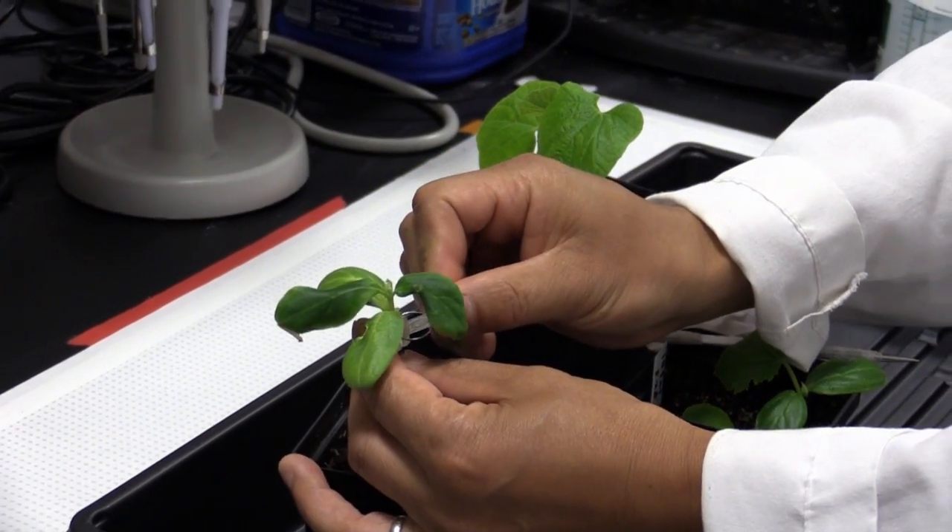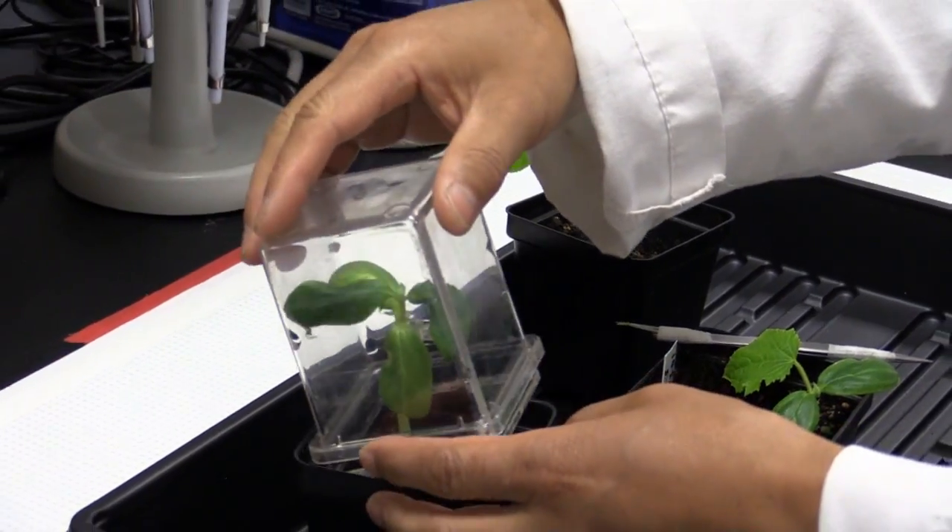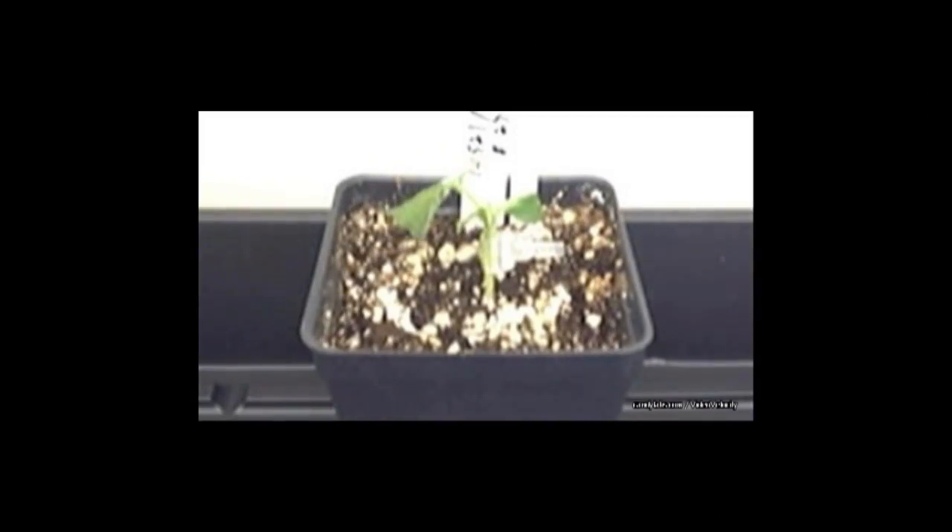A special clip is used to secure the plant. The plant is covered to keep its environment moist and the humidity high for five days. In this video, it is clear the moment the grafting technique takes place when the cucumber leaves perk up and begin to grow.